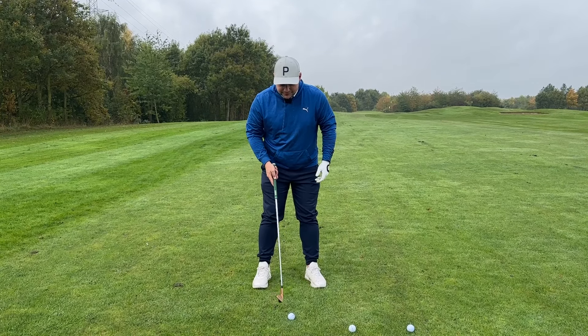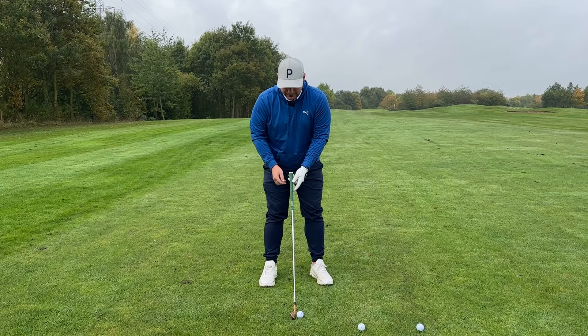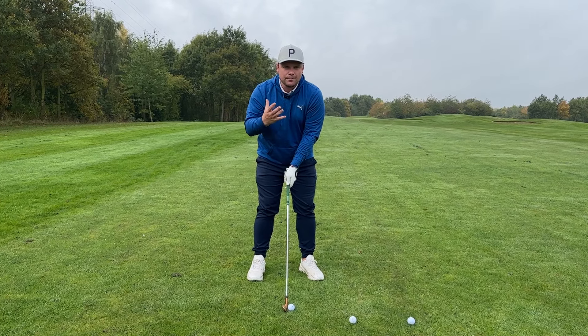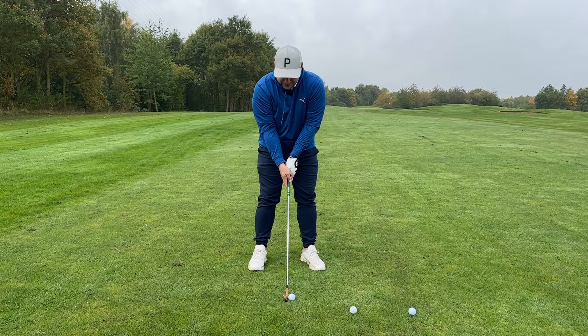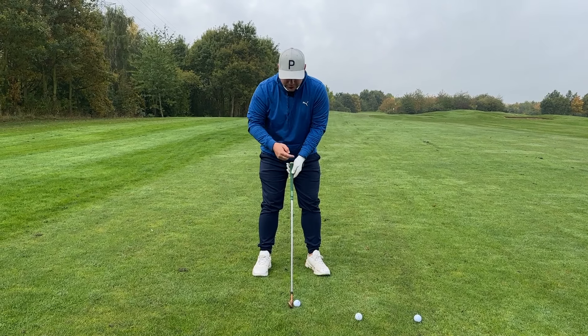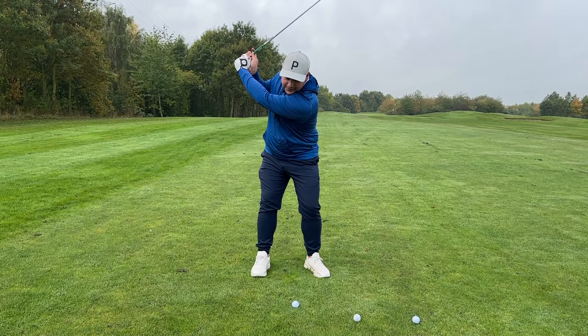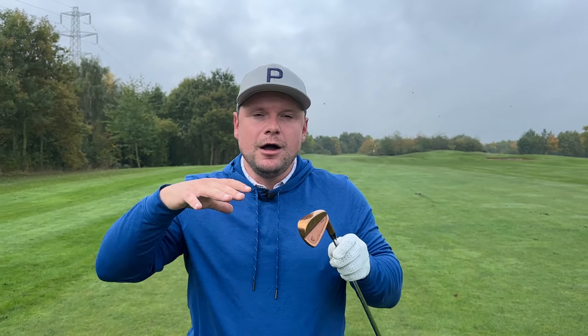What I see a lot is a ball in the middle of the stance and a shaft angle straight up towards the belt buckle. Generally what we'll see from that is two mismanagements of the golf swing, which cost you distance and accuracy. If the shaft is straight up towards your sternum, the first thing I see is no weight transfer. If you have the handle of the club in the correct position, that's almost your reminder to have your weight in the correct position as well. We want to start with our weight on the left side for a right-handed golfer.